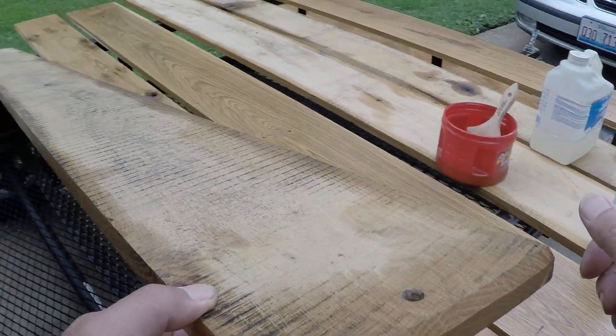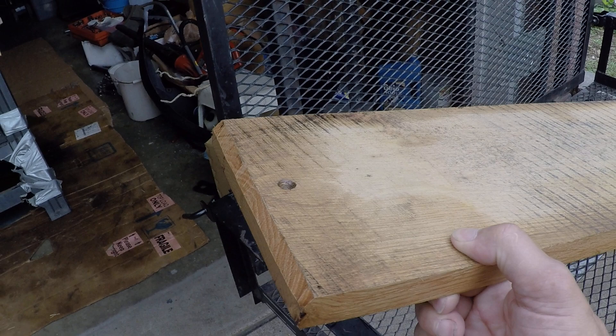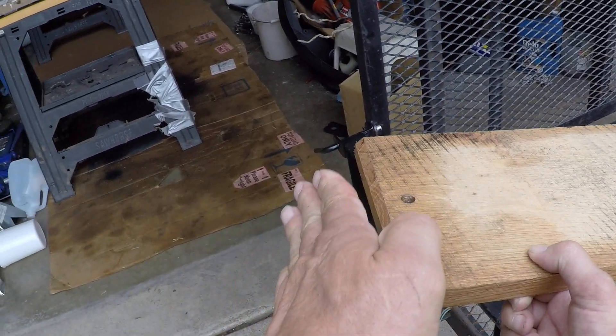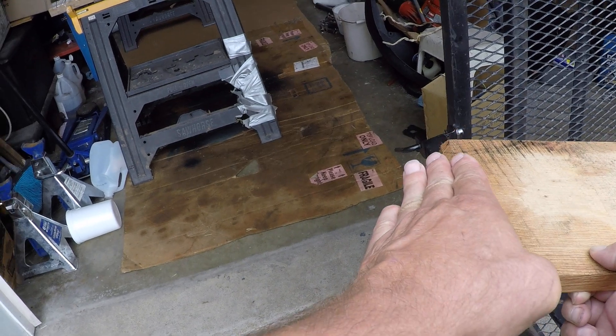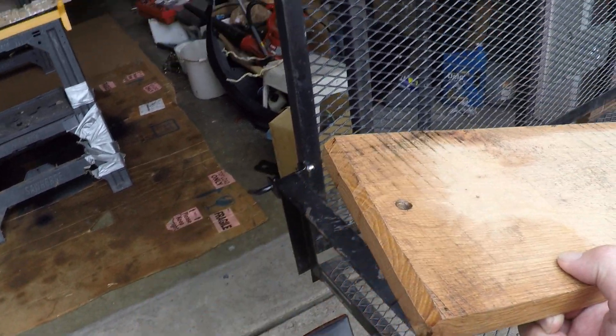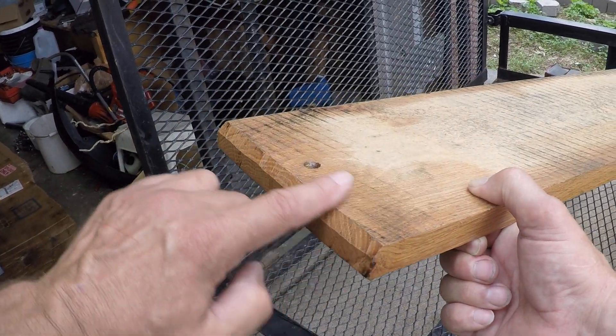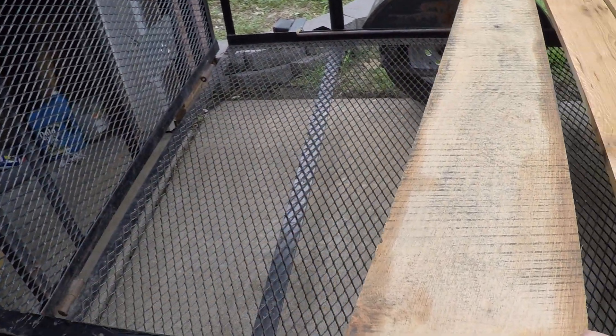I came in a quarter inch, drew a line across, and set my saw at a 45-degree angle and ran it across. That way you get this little edge here — just knock off that edge so it doesn't get flaked off.